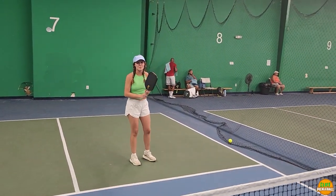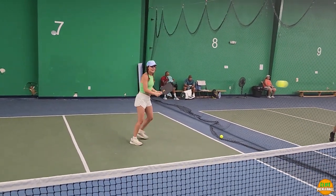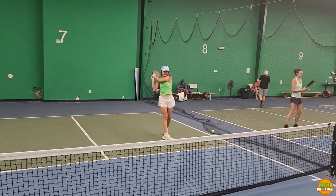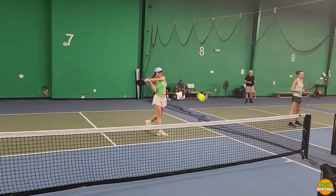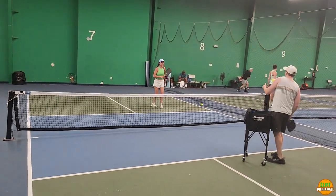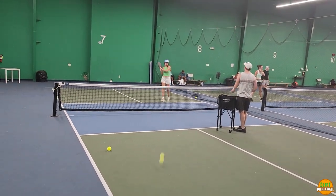It doesn't really matter where you hit it, but we're going to go cross-court here. Hit it high. It's best when you go as far across as you can with a lot of spin.